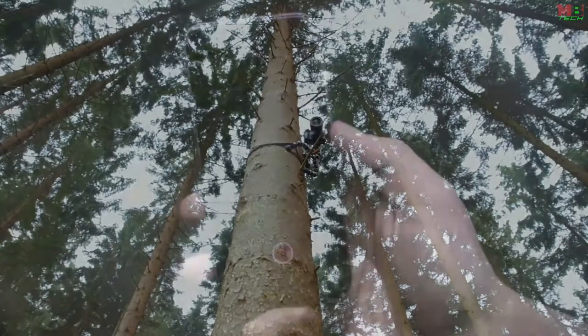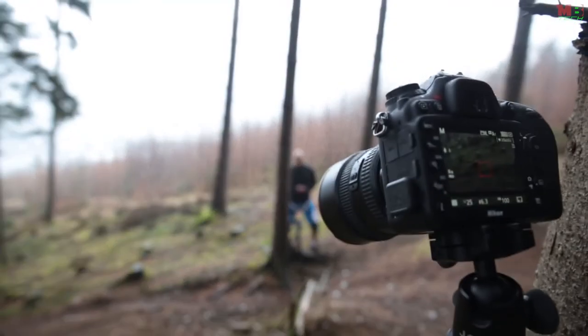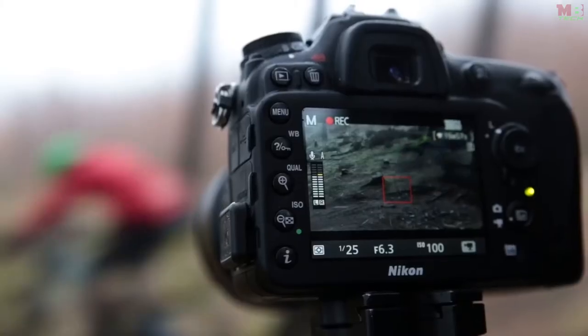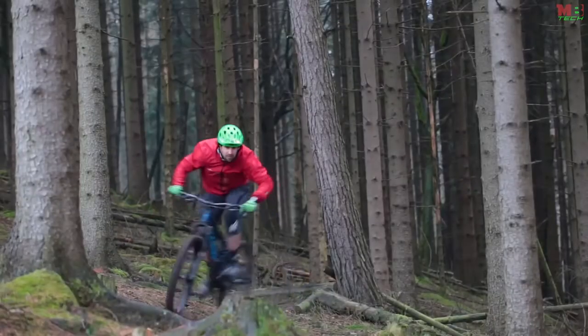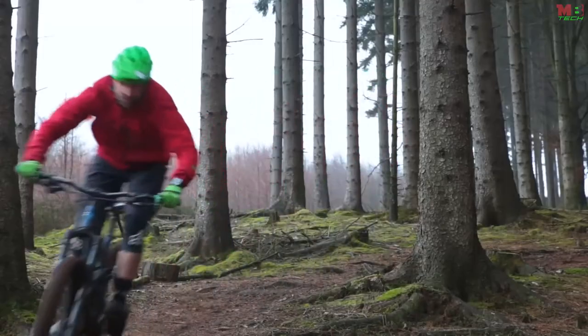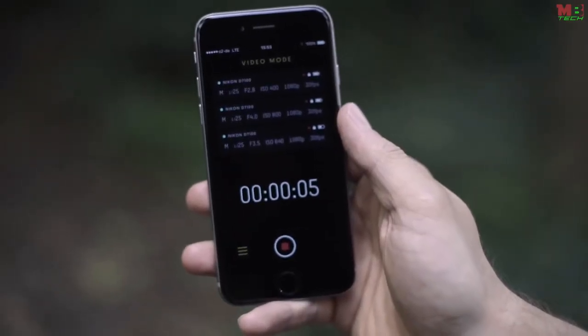There are times when you have to work with more than one camera — whether you're taking photos at a wedding or shooting a video. You could be behind the main camera, but with our app you can control up to six cameras at once: start recording at the same time, trigger all cameras at the right moment, or synchronize settings beforehand. Don't worry about missing a moment or an angle, even if you're missing a crew.